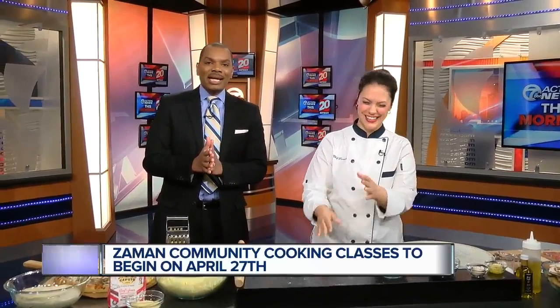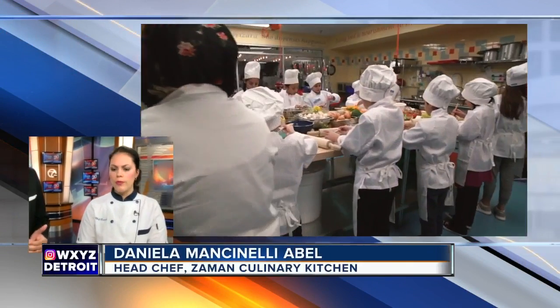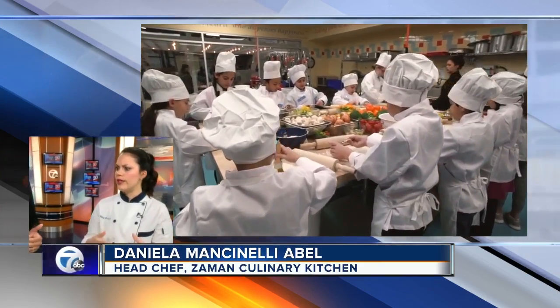Helping them get back on their feet — it's called Zaman International, and it just opened Zaman Culinary Kitchen this past December. Here to help us cook up some comfort food on a cold Thursday morning is the organization's head chef, Daniela Abel. Zaman International is supporting marginalized women and children through literacy training, food insecurity support, and vocational training in the culinary arts, which is what this is all about.